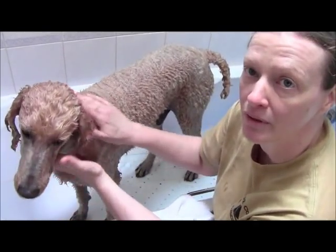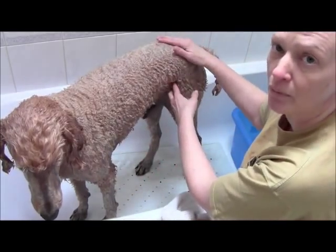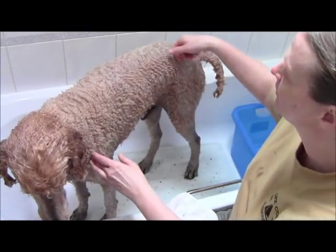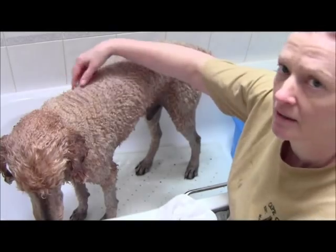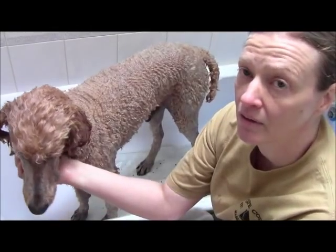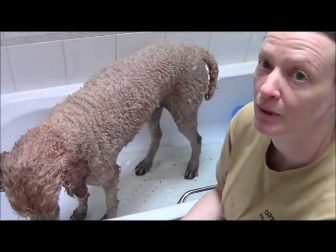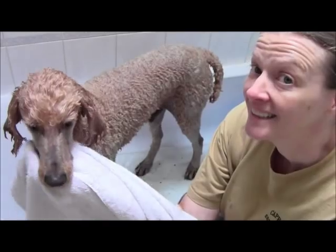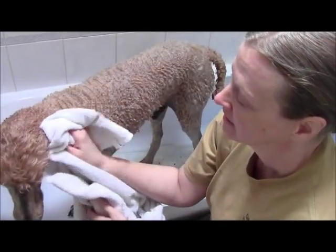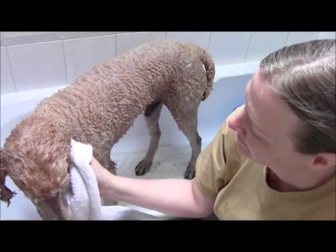Maybe pour some water over his back and tell him he's a good boy, then end it there. Keep trying each time until you build his trust. If he's okay with it on his legs, don't push it — say 'wonderful, good boy' and finish. Next time maybe come up a little on the rump, which is actually a better place because it's farther from the face — less chance of spraying his face. Then next time a little up on his back. I do not recommend spraying a dog on the head or face. I've seen professional groomers do it, and the dogs don't seem to like it.